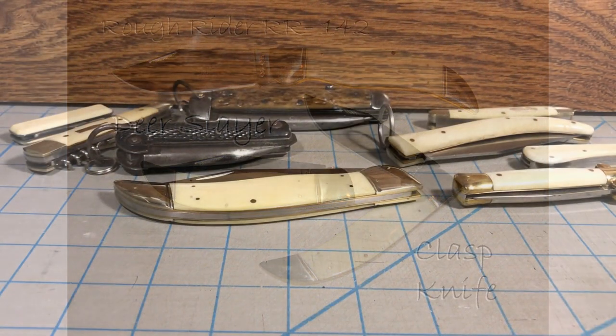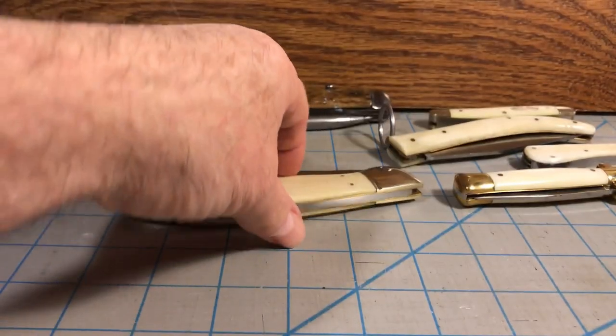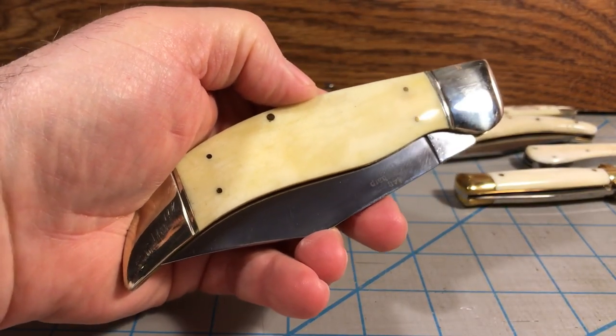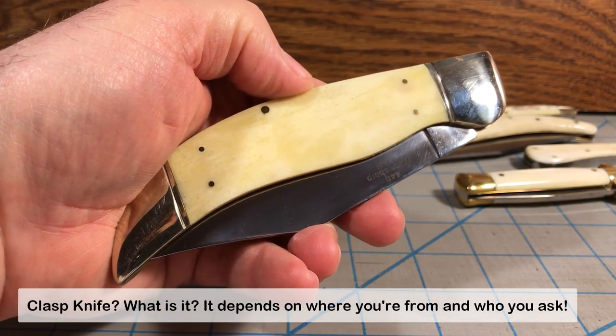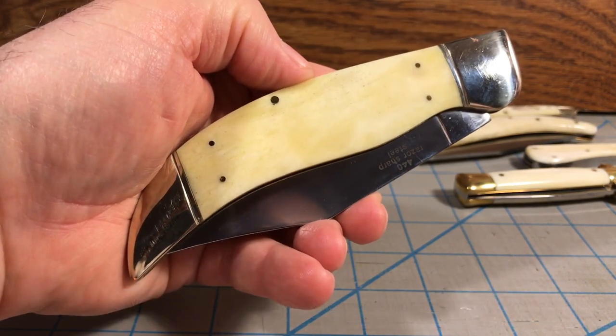What I'm going to do in this video is kill two birds with one stone. I'm going to be talking about this knife and my white smooth bone collection, and also talking about the definition of what is a clasp knife — C-L-A-S-P — because this is a clasp knife.